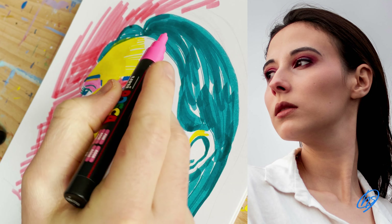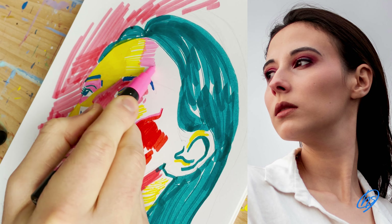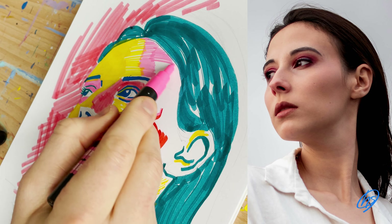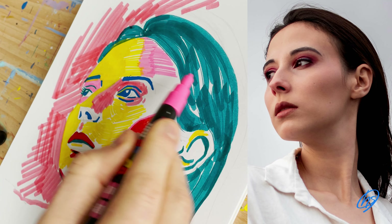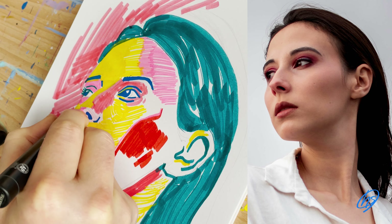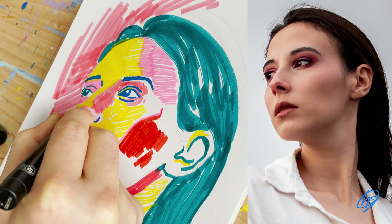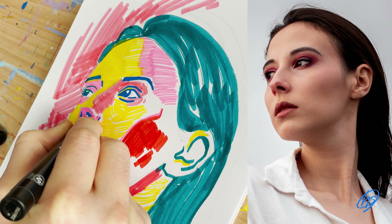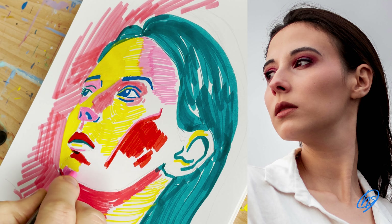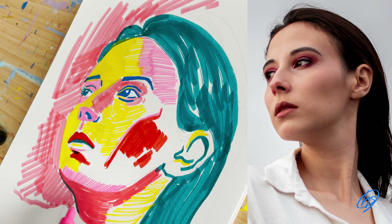Going back into the pink mid-tone Posca pen — this is the side of the face, not that dark but a mid-tone colour. Using the pink for the bottom plane of the nose, which isn't that dark but needs to represent the darkness of that plane, so pink is a good choice. And then underneath the lips. I love using bright colours within my work, then using the pink for the top of the chin.